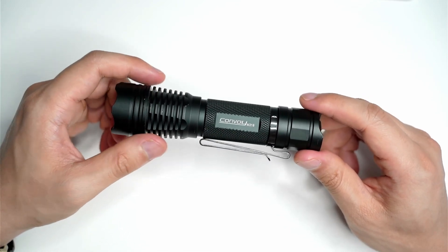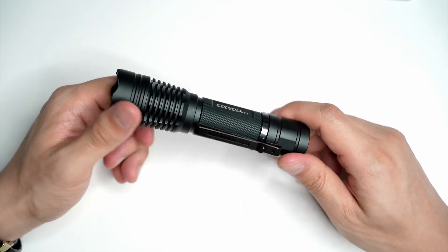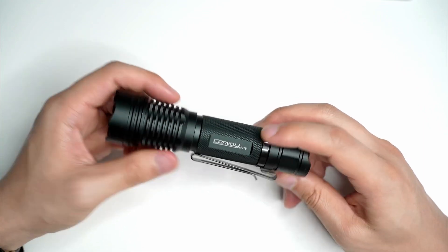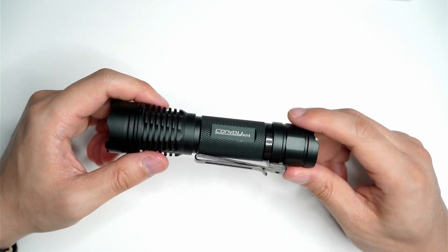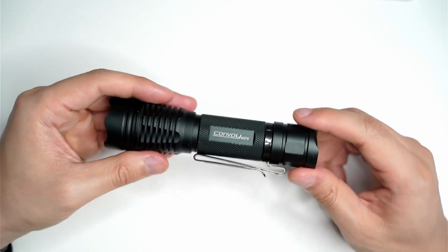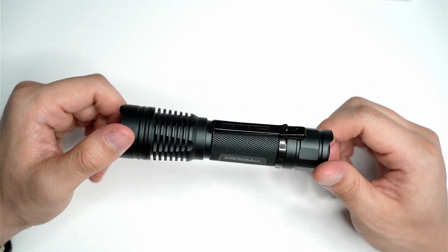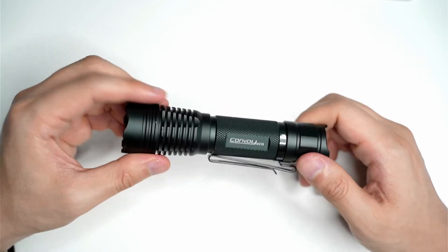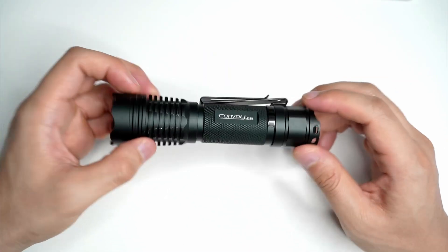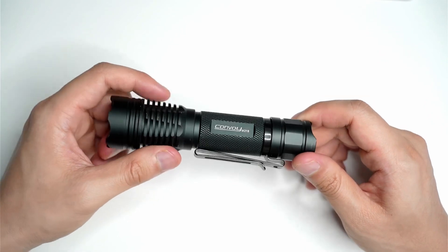If you can put up with the green light, there's really bang for buck — there's nothing else out there of this size, apart from maybe an LEP, that can throw as far. Even those TIR lights still don't throw as far as this one here. 900 plus meters — you just can't beat that. It's kind of funny using the green light, just reminds me of like some kind of alien light. I've actually got a clip on mine — I attached it from one of my other Sofirn flashlights so that it fits in the pocket. Convoy don't actually include a clip on the M21B.